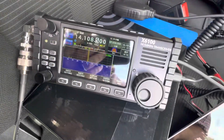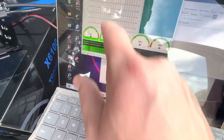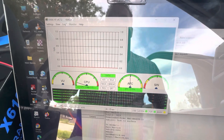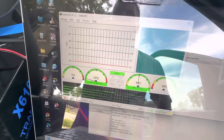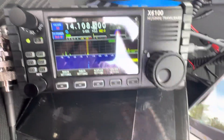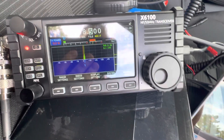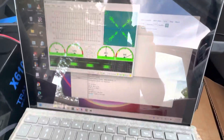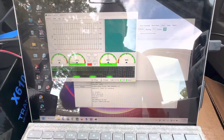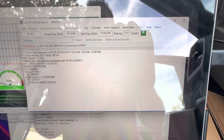I got everything set up and it's transmitting. Let's see if we're getting anything. Oh, that sounds good. I sent myself a message to my Kilo Mike 6 Zulu Papa Oscar address, and it seems to be flowing through just fine.